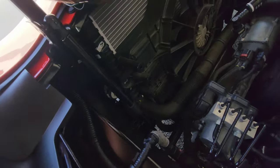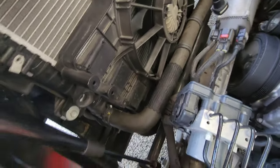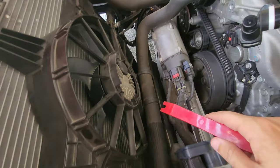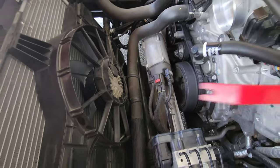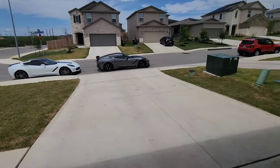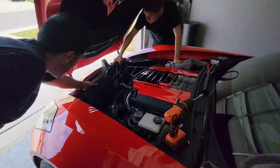We've got the two 10-millimeter bolts holding this in removed. All that's left is that little plug right there, and then we'll try pulling it out. There are these christmas-tree-type plastic clips — there's one right here, one right here, and one over there. They're really tough to get out but just do your best, because that's all that's holding it in — just those three clips.